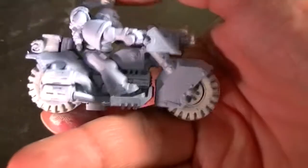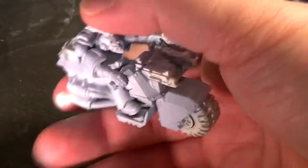I base-coated this model in white, and then I went ahead and painted all of the appropriate areas in Space Wolf gray.